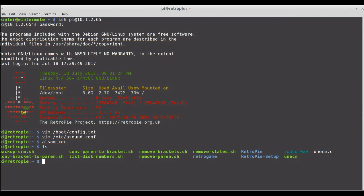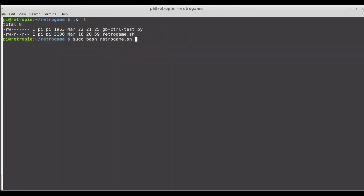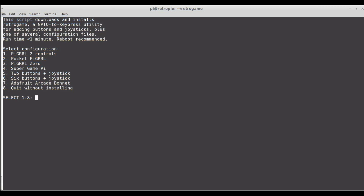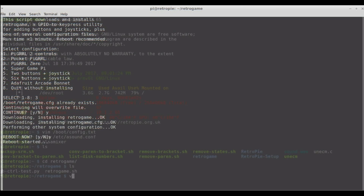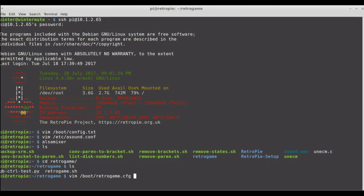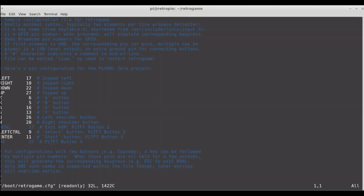Now looking at RetroGame, which is the control mapping software I used — it's really simple. You download the RetroGame.sh script, run it, go through basic configurations, and choose a default configuration, but you can write your own. Looking at bootretrogame.cfg, which is automatically created, you set these configurations yourself. I've chosen these pins, and the numbers are by GPIO number, not pin number.